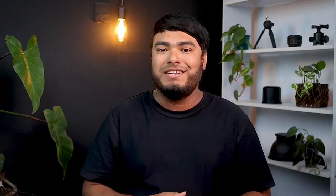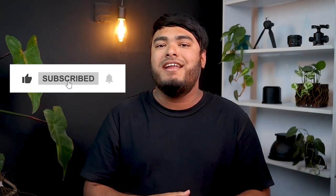So guys, that's all for today. If you enjoyed watching the video, don't forget to leave a thumbs up and don't forget to leave your thoughts down below in the comment section.